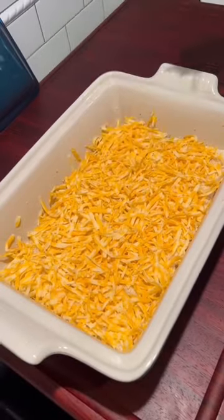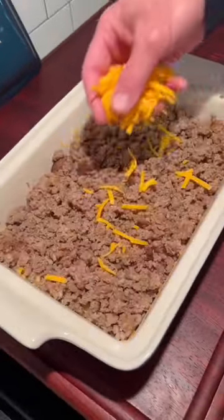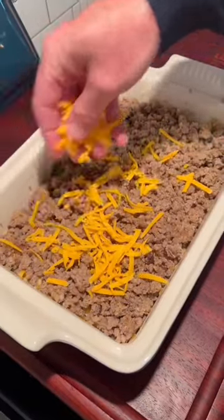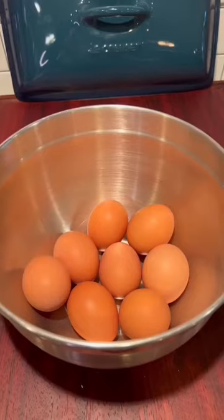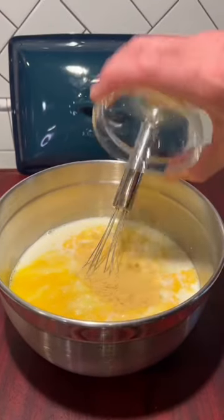In the caption, I'm going to do a full list of the ingredients and step-by-step how to make this dish: bread, cheese, sausage, more cheese, more bread, eggs, milk, spices. It's super easy.